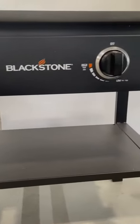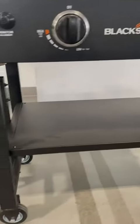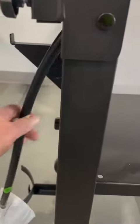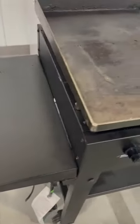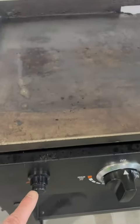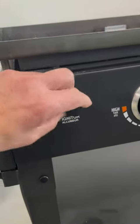You can see here it's got two propane-fueled knobs and also an electric start, which is done with batteries. This is the propane tank hookup — you can see the propane can hook right on the side there. It's got a shelf and this grease management system in the back.